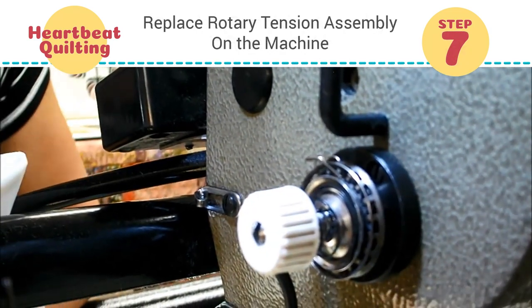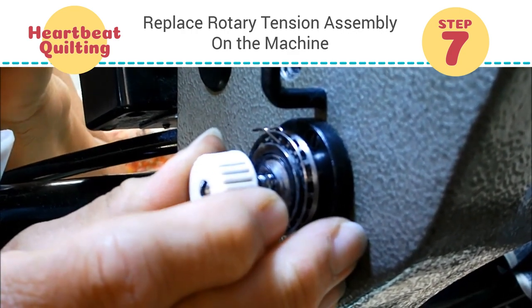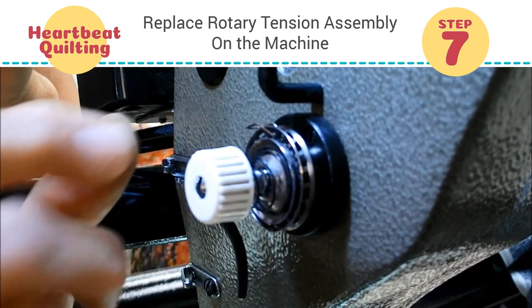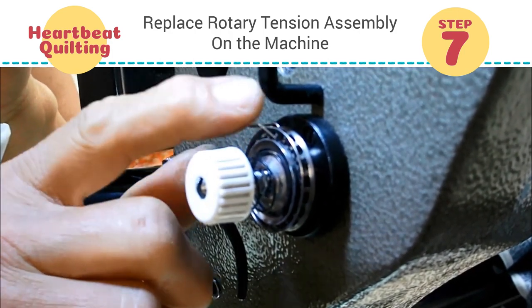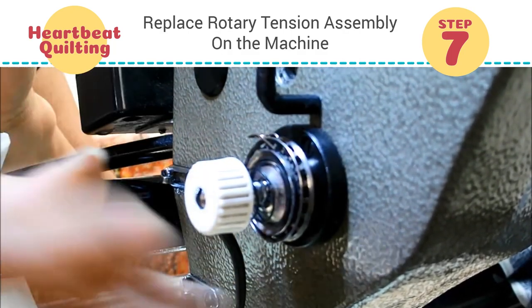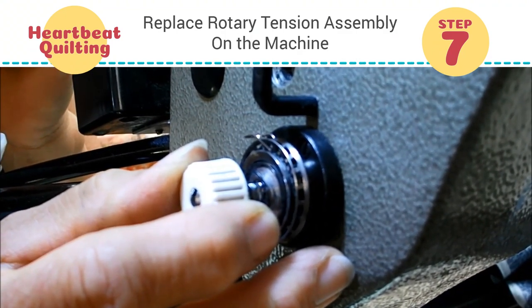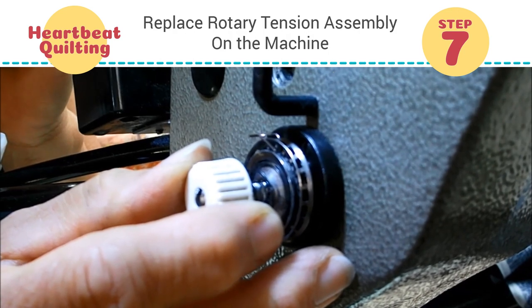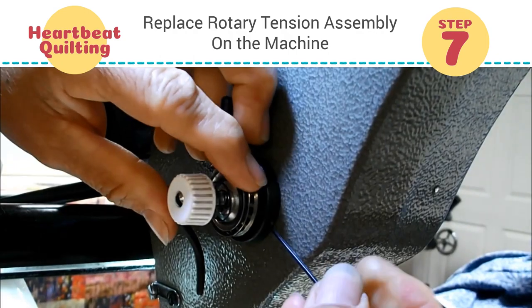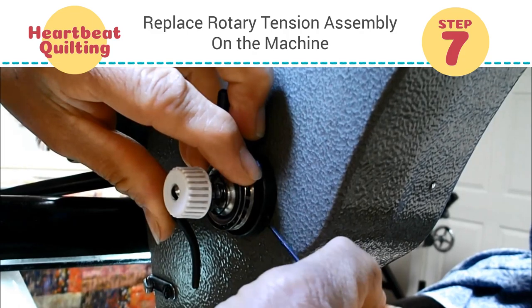Now we're going to reinsert it into the machine. I have my Allen wrench. We're going to insert the rotary tensioner so that the bottom of the U on the check spring is at about 10 o'clock between these two pieces. We want to make sure we are not inserting it so far that the check spring is hung up on the back of the machine — we want to keep a little distance there. Now we're going to tighten our Allen screw. Test your tension on a scrap first.